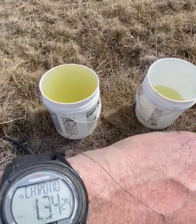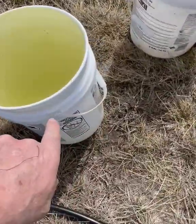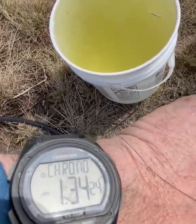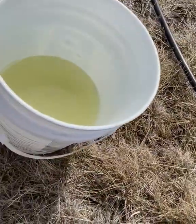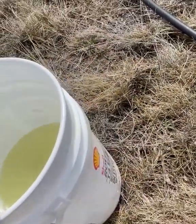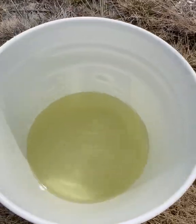Here are the results. Filling a 20-liter pail with the solar pump took 1 minute and 34 seconds, and we had a slight cloud cover. The windmill pump at the same time only filled about 35% of that pail.